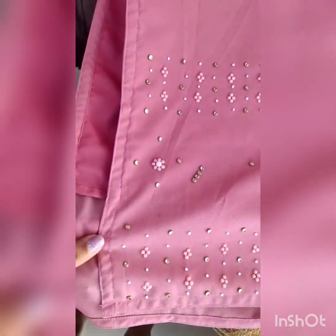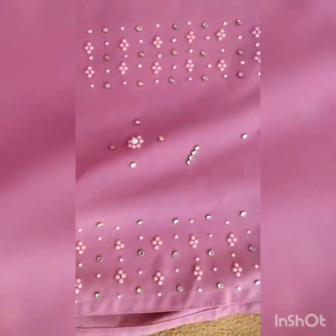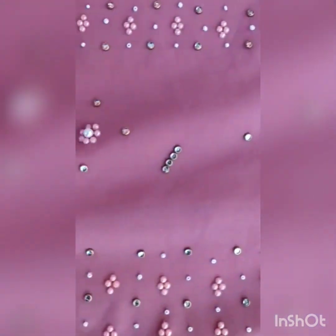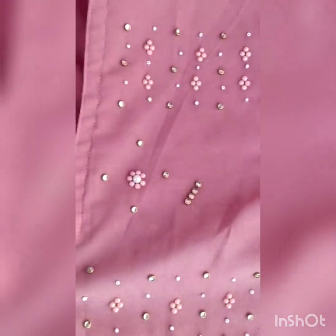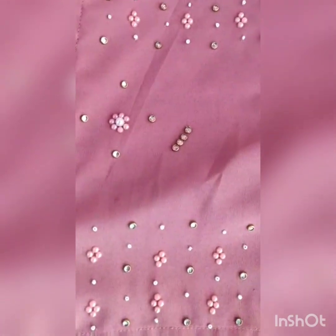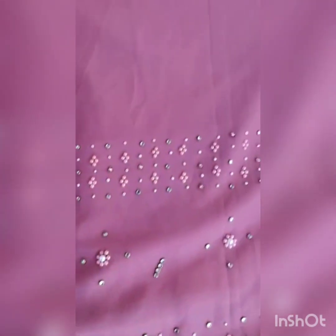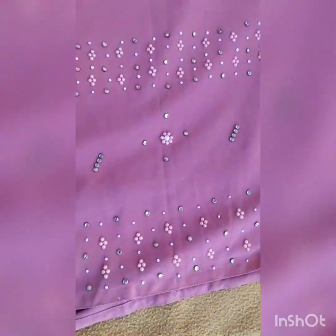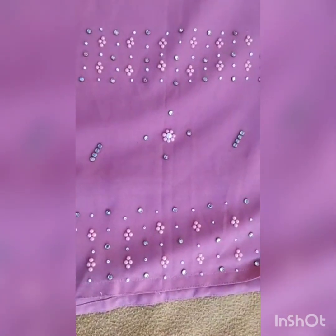This is the lower portion of the top - really beautiful work. In case if you would like to order, please take the screenshot of the material and share it in my WhatsApp number 9739264312 or 9148596063. In case if you would like to order, please take the screenshot of the material and share it in my WhatsApp.